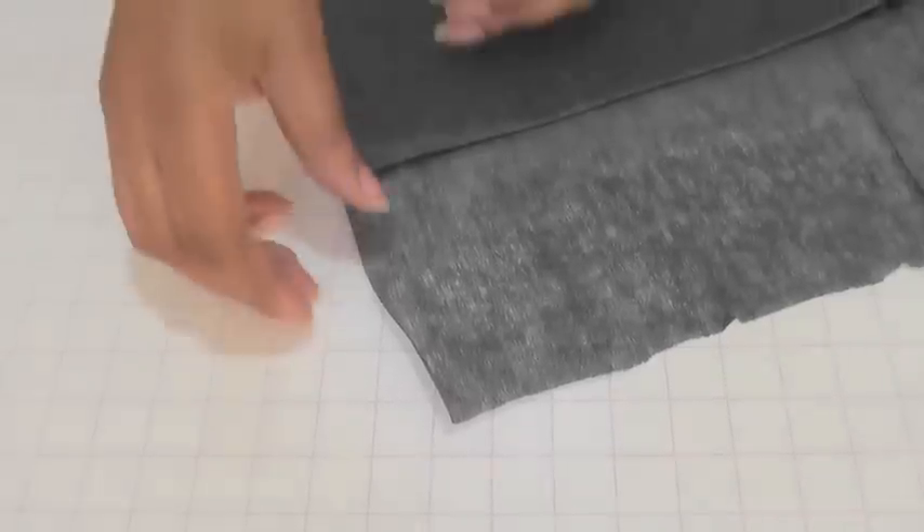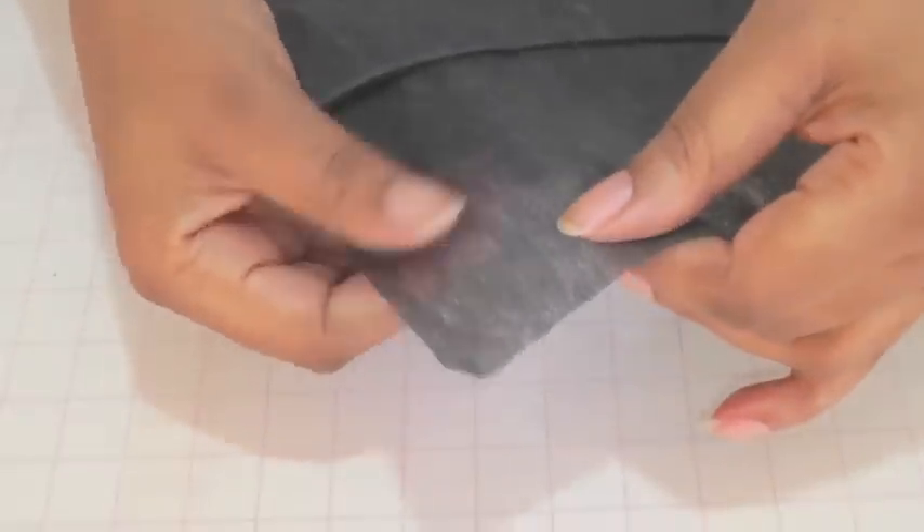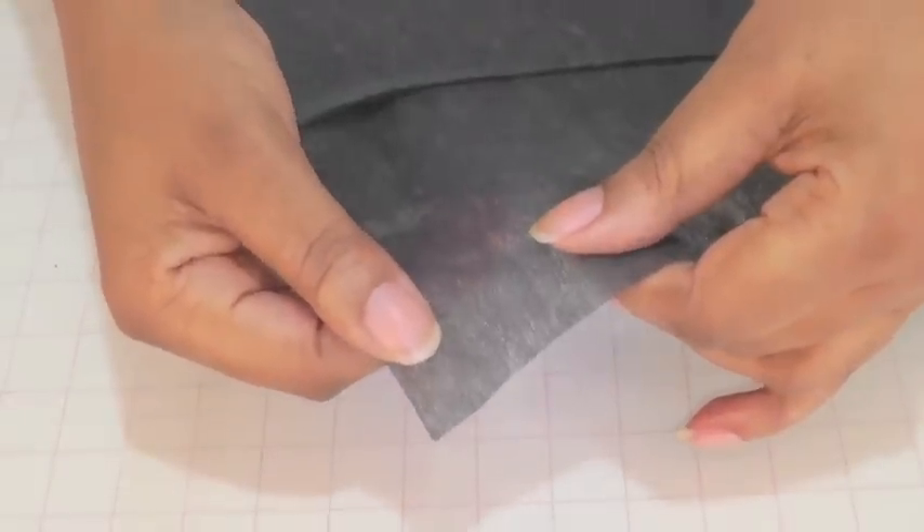Interfacing. You need to make sure that you're using sew-in or woven interfacing, so make sure that it isn't fusible — there should be no adhesive on the back.